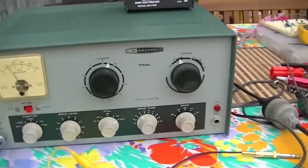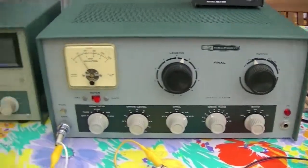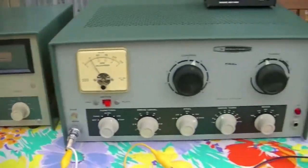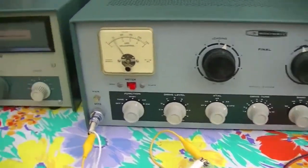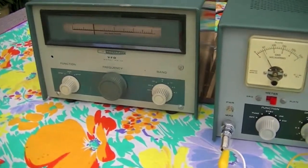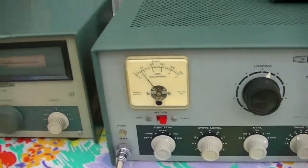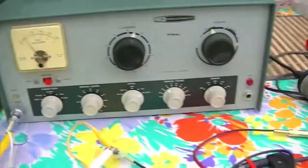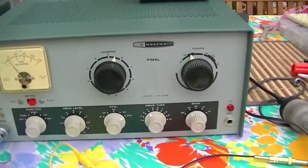I'm waiting on a Johnson Ranger to arrive — hence the reason I'm getting rid of this, to justify the purchase of another transmitter. Anyway, enough Floyd, enough of me. This is Emil, VK3NAF — November Alpha Foxtrot — that is NAF, and this is certainly not NAF. It's a good transmitter and a good VFO. See ya.